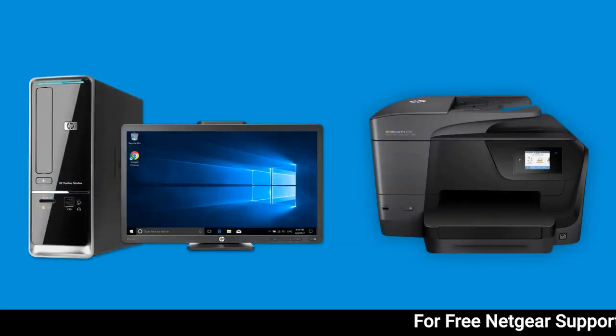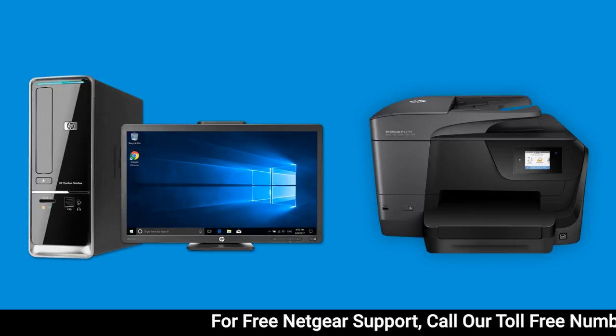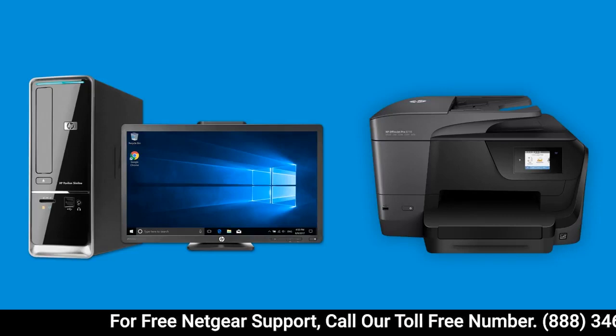Install your HP printer in Windows using HP Easy Start, an automated download and installation application for HP printers.